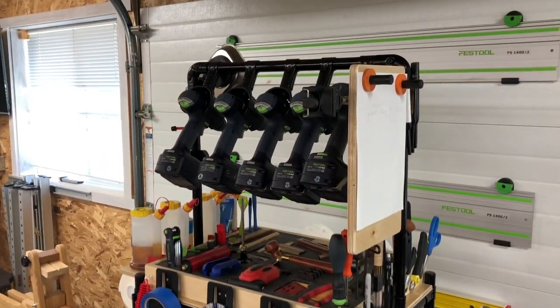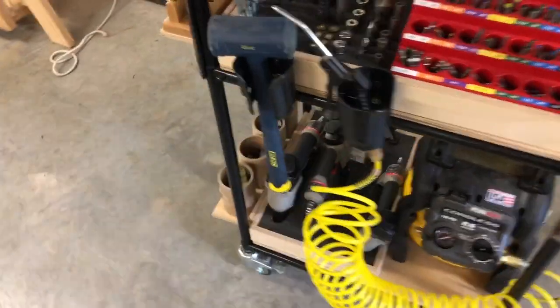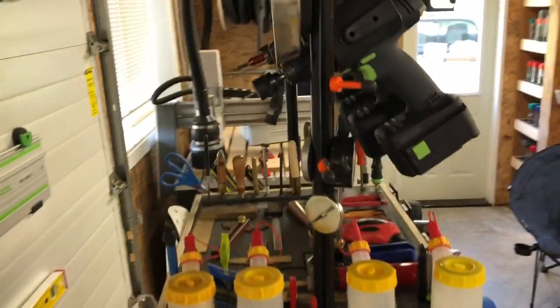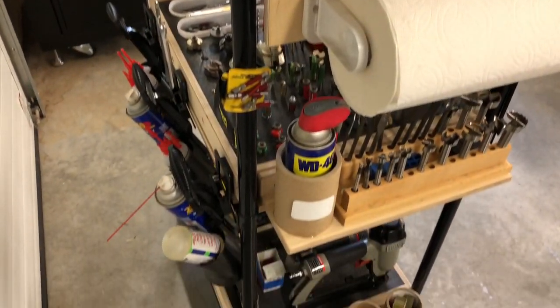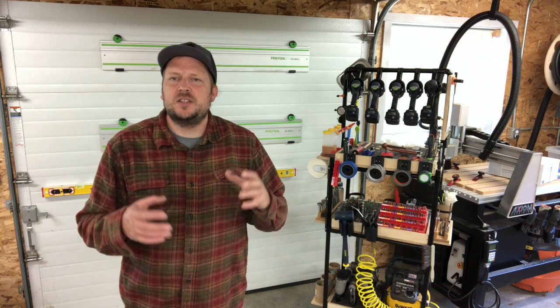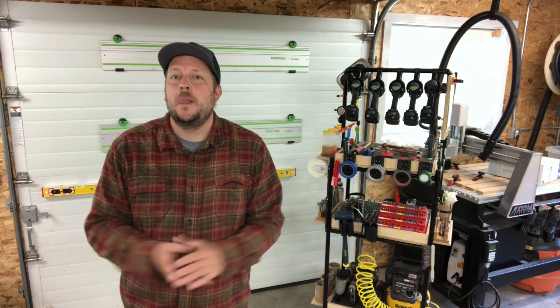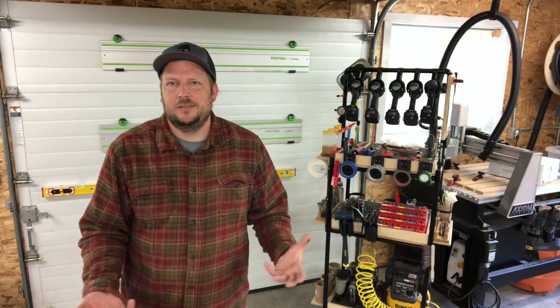I gotta tell you how much I love fast pipe and Kaizen foam and a lot of the organizational things — this isn't a sales pitch. What I like about it is it's customizable to you. I'm six foot four and this cart is the perfect height for me; you might be shorter, you make the cart a little bit shorter. I would encourage you — whether you're a woodworker, metal worker, fabricator, gardener — think about how you can organize your tools, make your life easier, and have fun with it.